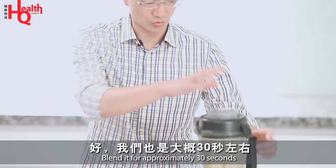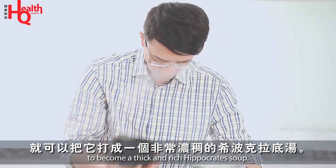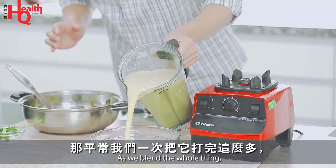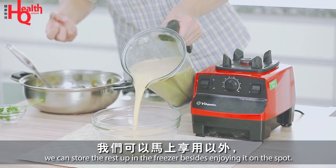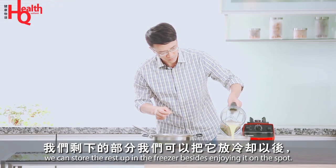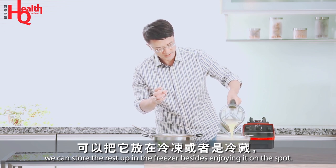Let's blend for about 30 seconds, and then we can pour it into a soft, smooth sauce. We usually make quite a large amount — we can use it right away or store the rest, putting it in the cold.